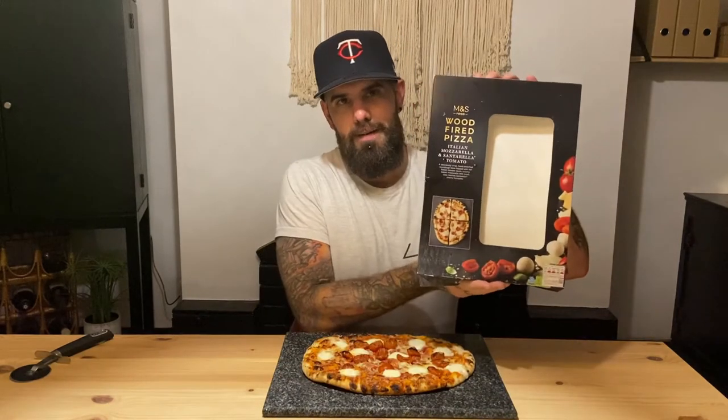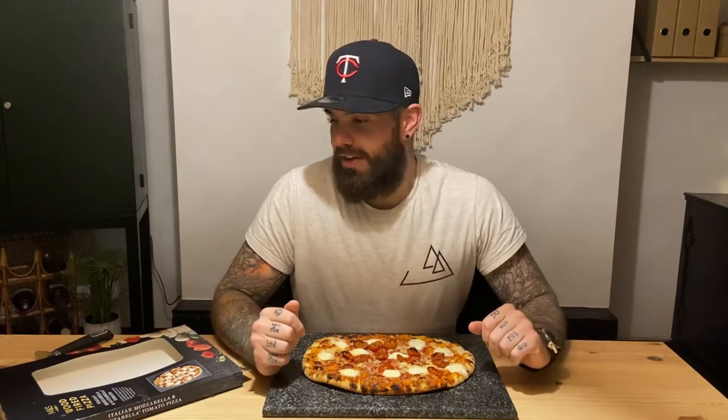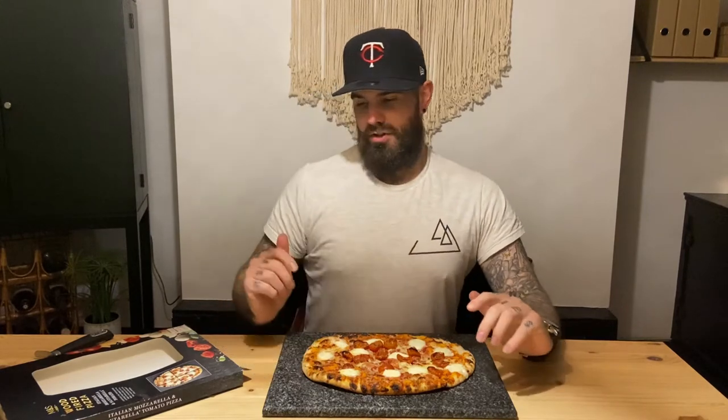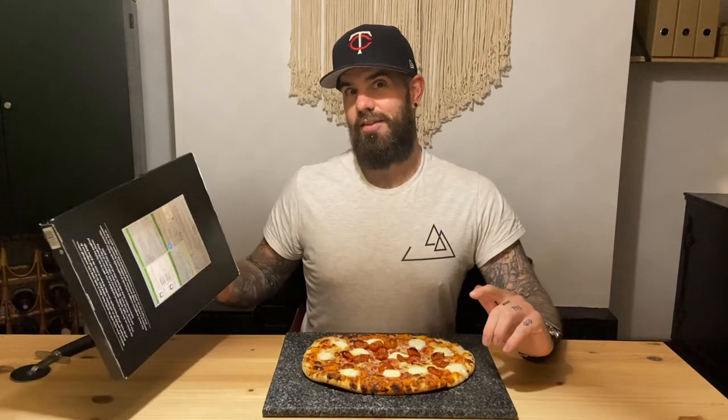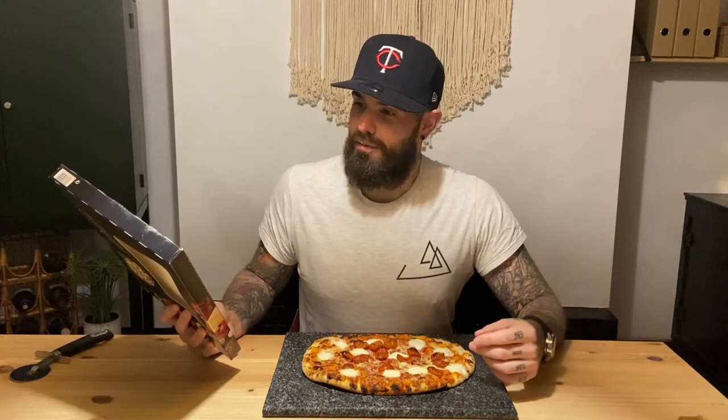We'll see which is the best chilled out there. We're starting off with Marks and Spencer's — M&S, Marks and Sparks, Marksies. Everyone's got a different name for it up here in the Northwest. This looks good. When I whipped it out, it proper looked the part. We're talking all fresh ingredients — it's giving the full spiel on the back, talking about how the Italian pizza is from the Puglia region.